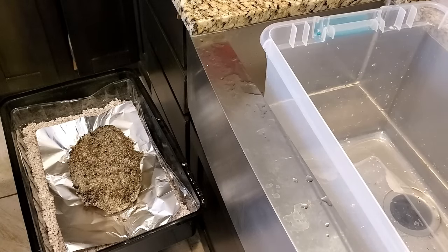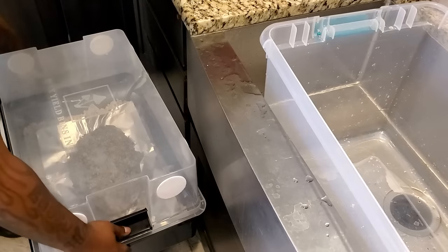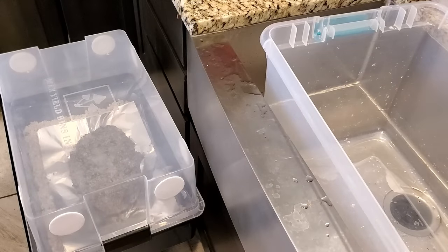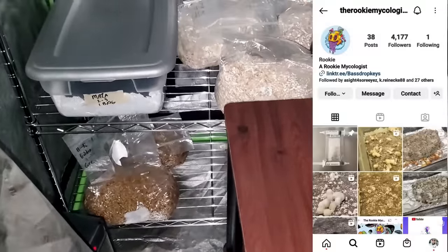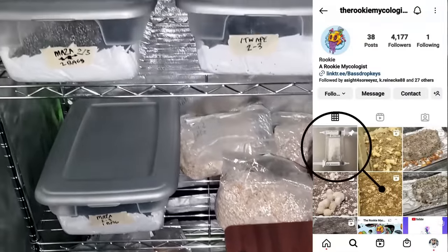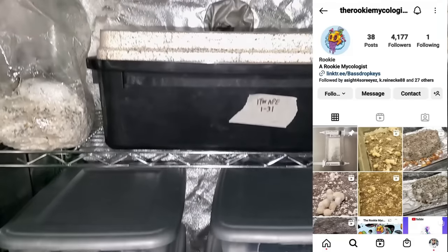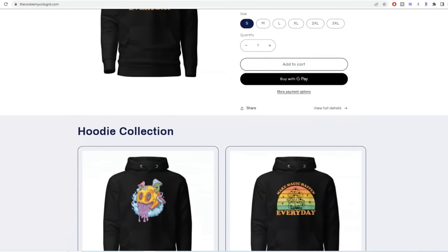Hopefully in a matter of days we'll start seeing more pins forming, which will be a good sign that we're heading towards our fifth flush. All things considered, this grow bag has really done great by me. If you want to get one for yourself, I got it from Amazon — click the link in the description. Also come over to the Rookie Mycologist Instagram account and click on the pinned post — I give you six sites I've ordered from that I know are 100% legit.